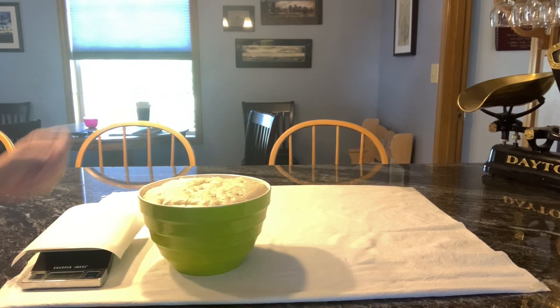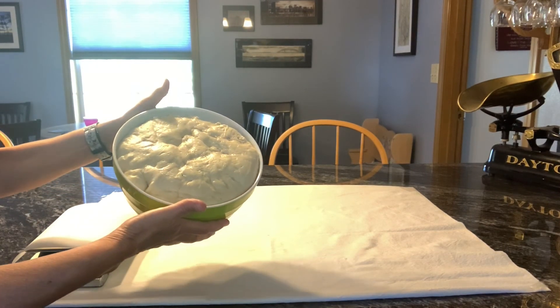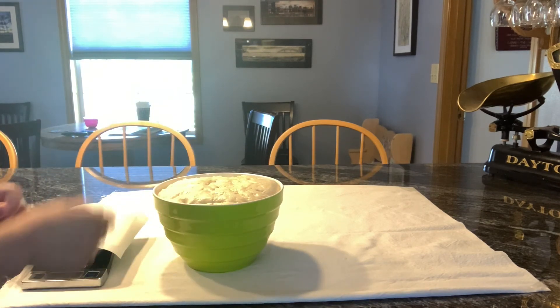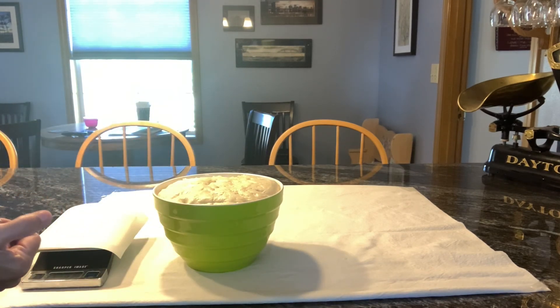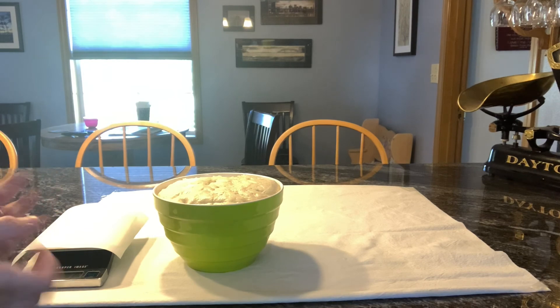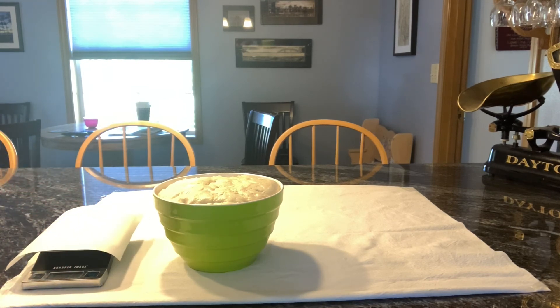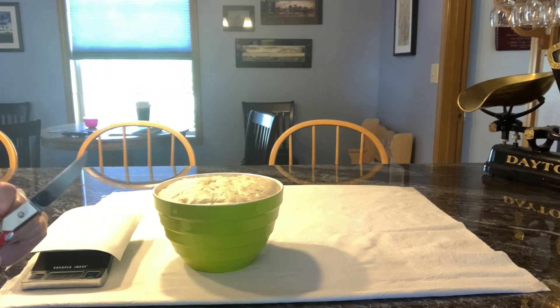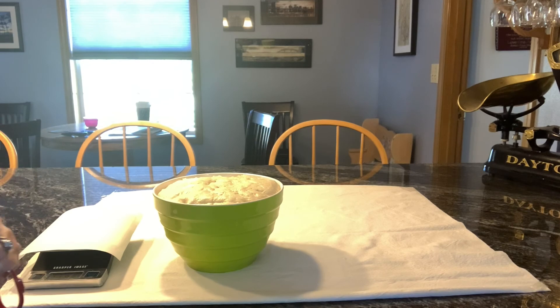I'm back, and here are my bagels. It rose — at least doubled in size. I punched it down a couple times in the refrigerator last night, just so it wouldn't get too yeasty tasting. Here's my scale. I'm going to cut them into two and four ounce portions to make bagels, and then let them rise for about half an hour to an hour.